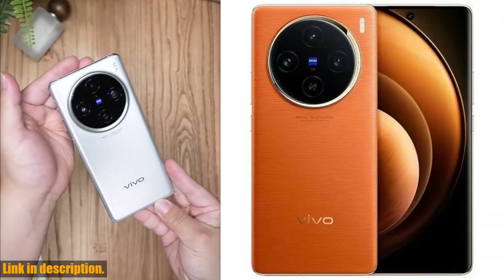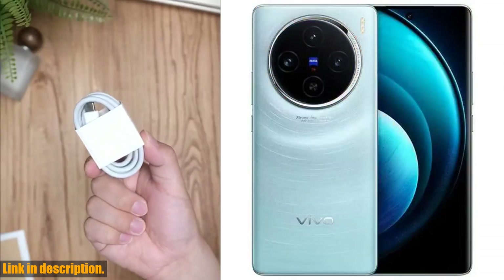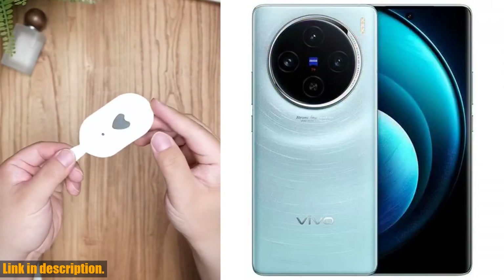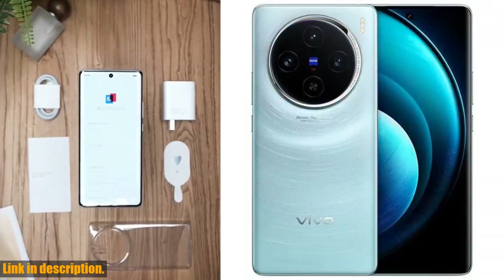The Dimensity 9300 octa-core processor and Android 14.0 operating system ensure smooth and efficient performance, while the 5G support means you'll always stay connected at high speeds.